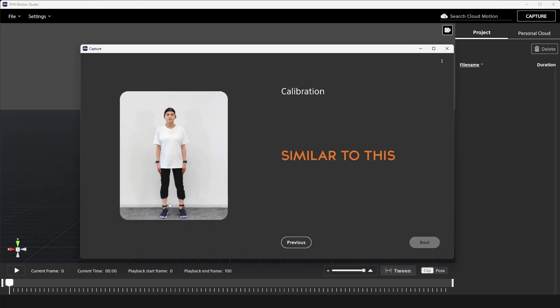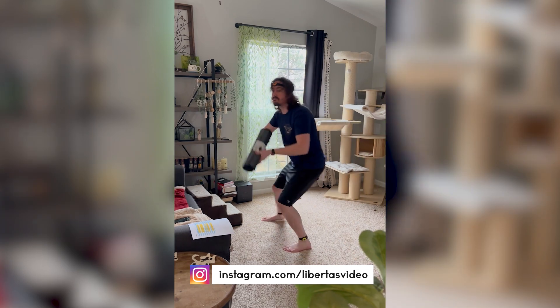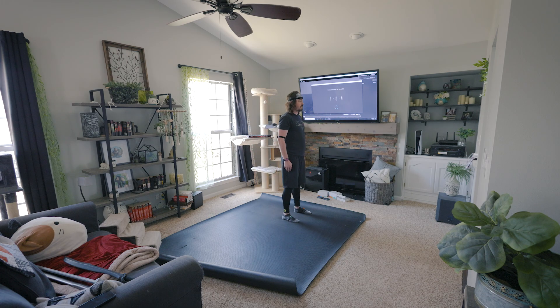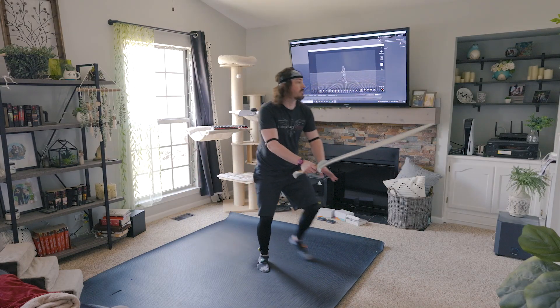My suggestion to Sony would be to provide a guide for best practices — a quick video or pop-up with items to avoid, the proper height for the receivers, and how far their range extends, so users are set up for success. With the interference and confined workspace, I wasn't happy with my results. With the six-sensor version, I always did my recording in my living room and rarely had interference issues, so I hooked up my old tower to the TV and set up out there. Unfortunately, my living room sits right on top of my garage, and I still got some interference — likely the garage door opener. But overall I had much more success there with a lot more space.